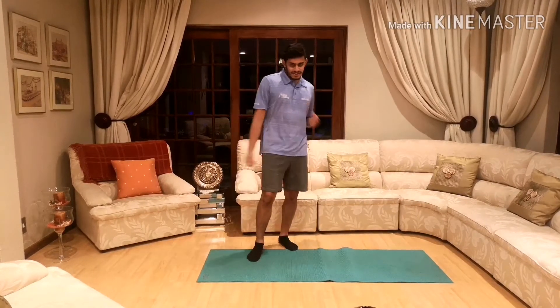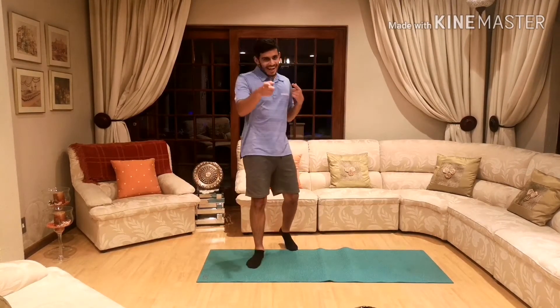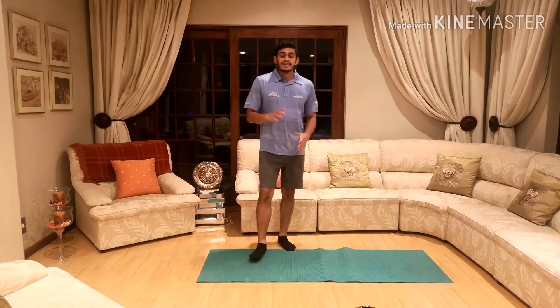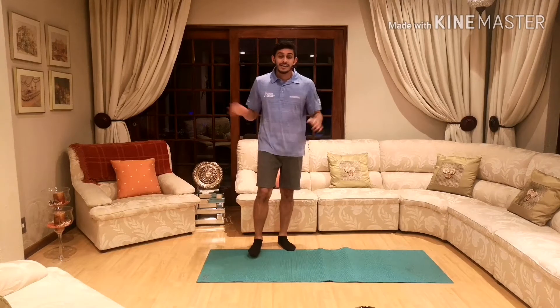How are your arms feeling? Nice and circular — because you'll see them around, get it? Around like a circle! Okay guys, next exercise we're going to be doing are square squats.